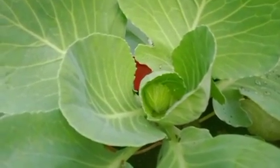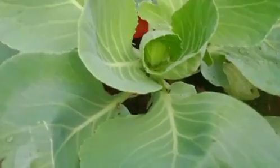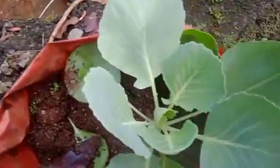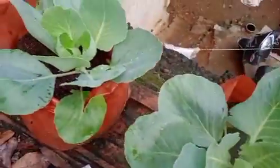This cabbage is called cabbage. This cabbage is a cabbage. The cabbage is good. I go to the cabbage.